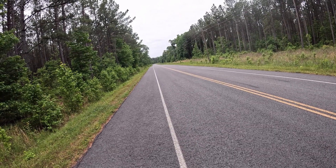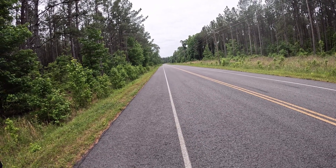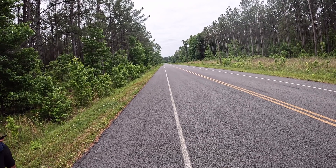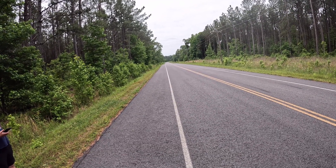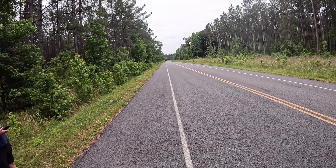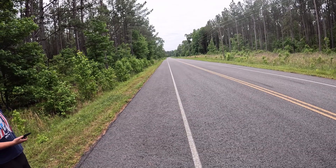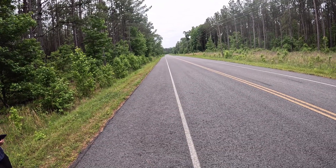Blue front driveshaft pin again — looks like I can bring it back this time. I saw it and knew to let off. Turned the brakes down too, so that helps a little bit. Two runs in a row blew a pin.